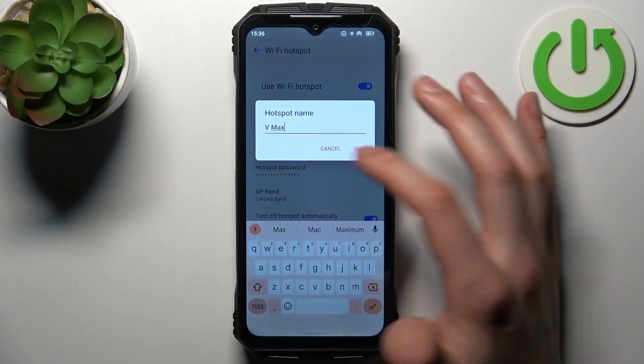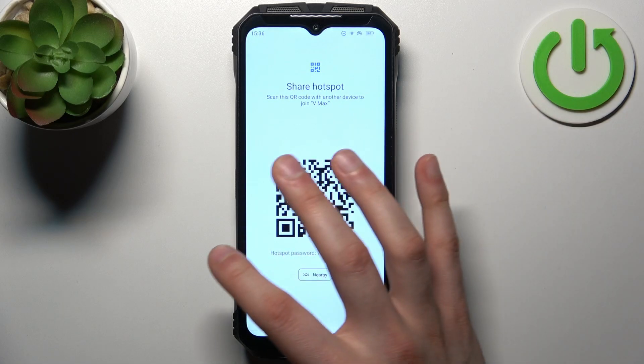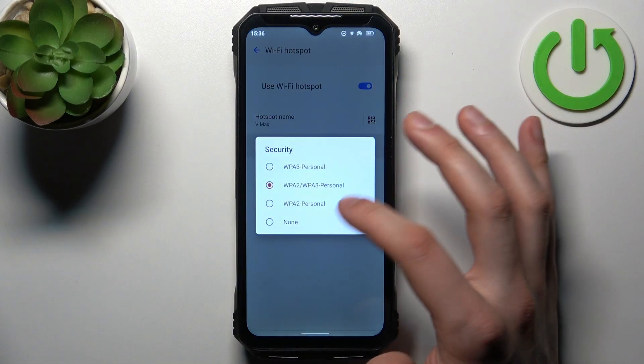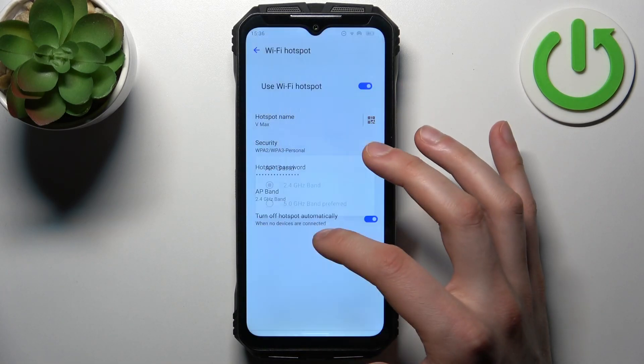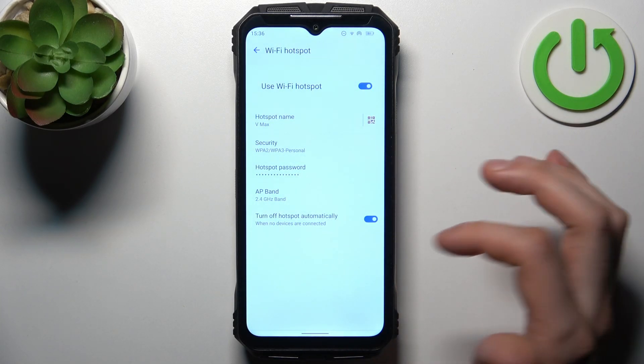In the settings, for example, you can change the name of your hotspot, you can display a QR code to instantly connect to your hotspot, you can change its security protocol, you can change its password, you can change its AP band, and you can also set the hotspot to turn off automatically when no devices are connected.